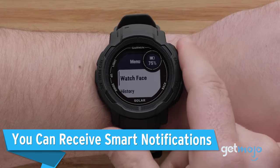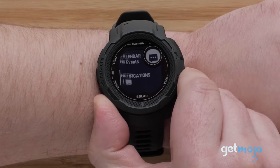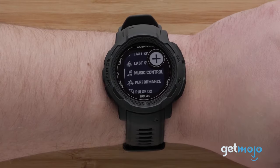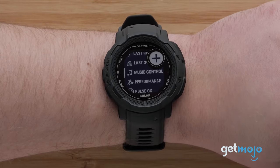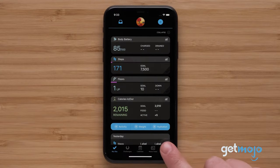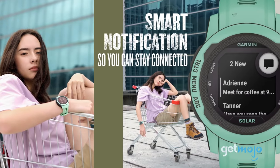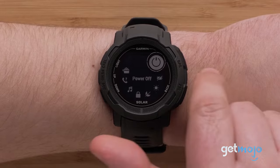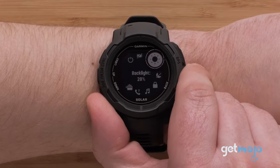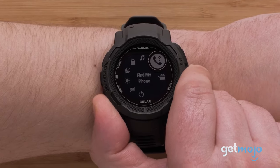Although the Instinct 2 is a sports wearable first and foremost, it still has a bunch of convenient smart features that allow it to seamlessly sync with your smartphone. You can receive text, email, call, and calendar notifications, select from different watch faces, use the inbuilt navigation for seamless on-the-wrist directions, and of course there's the aforementioned contactless Garmin Pay. The Instinct 2 may only have a monochrome display, but Garmin's managed to cram a whole host of smart features into it.